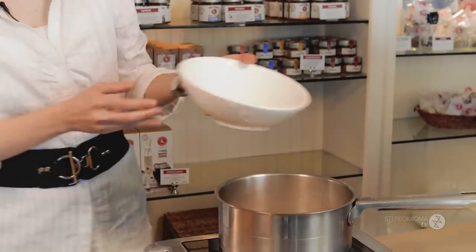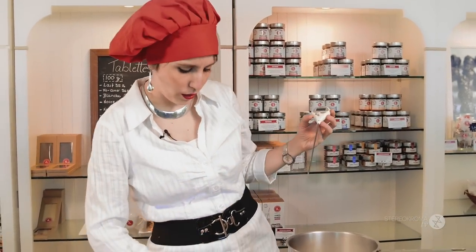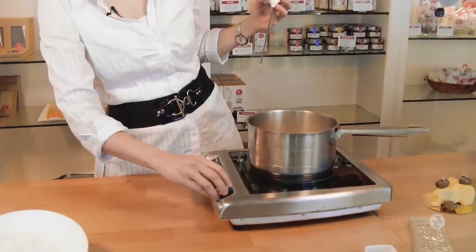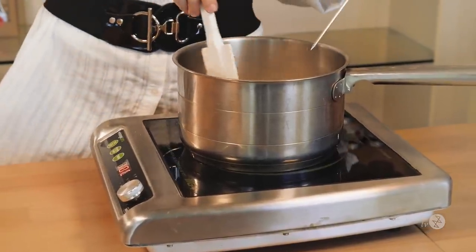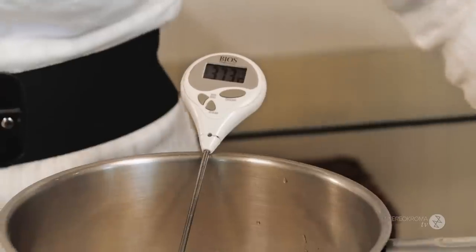The next thing you're going to need is a thermometer. This is really important — you need it to be at the right temperature, otherwise it won't work. Turn it on and put it at high heat, making sure everything in there is wet. We'll just let it rise to the right temperature.